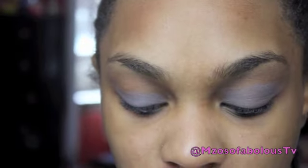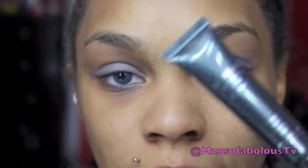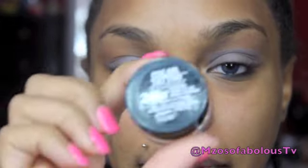Alright you guys, what I went ahead and did already is prime my eyes with my Lorac Eye Primer. Then I went into this Maybelline Color Tattoo in Toughest Taupe and applied that just on the mobile lid. Now what I'm going to do is take a medium brown shade for my inner crease and use that as a transition color.